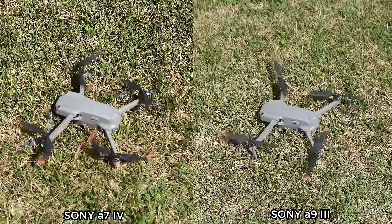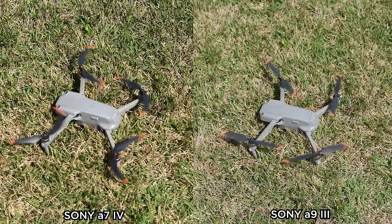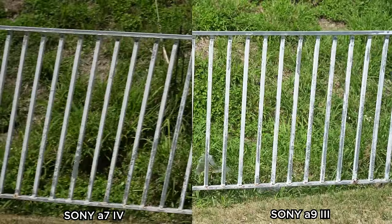So why would anybody buy the A93? It comes down to that global shutter. When it comes to video, you are never going to have to deal with rolling shutter again. Footage of drone blades looks perfect. Panning footage, no matter how fast, looks perfect. And you can now even capture strobes perfectly while recording video.